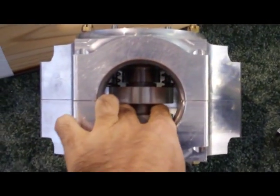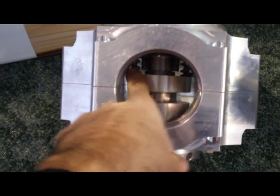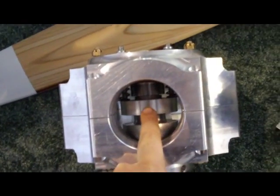You can see inside here — this is where it captures the blades, the slot here, and then you have springs here that continually push down on this.